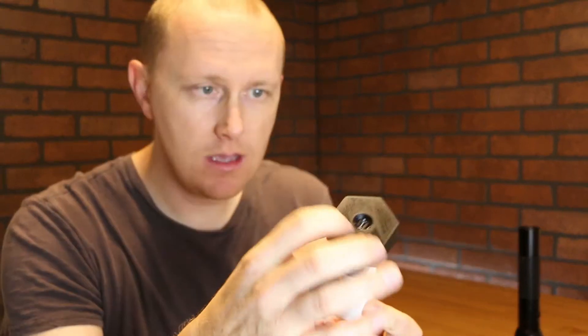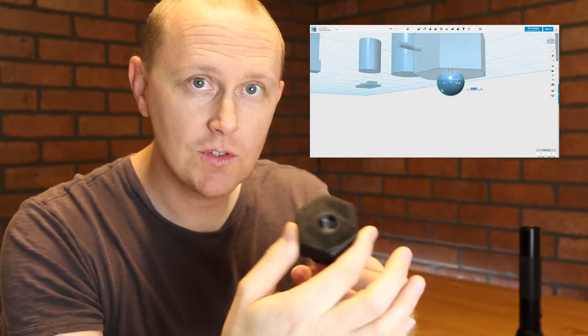I went with a hexagonal end because I like that. I also wanted to be able to charge when it's on the flashlight, so I did that.